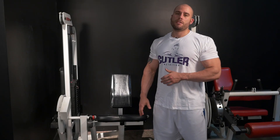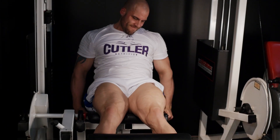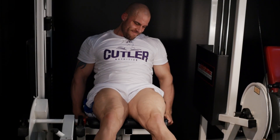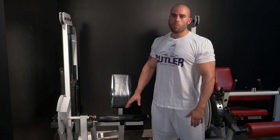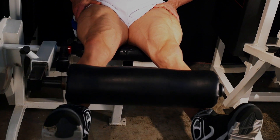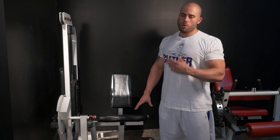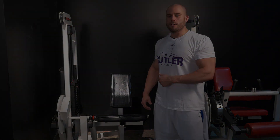So what we have here is the leg extension. This is going to help with the development of your quad — your teardrops, your outer sweep, your inner sweep. This is going to help warm up your quads to get into your workout. I like to start with this to warm up my quads, then go into my squats and leg presses. This is also a great way to use as a fatigue superset going into your workout. So let's get after it.